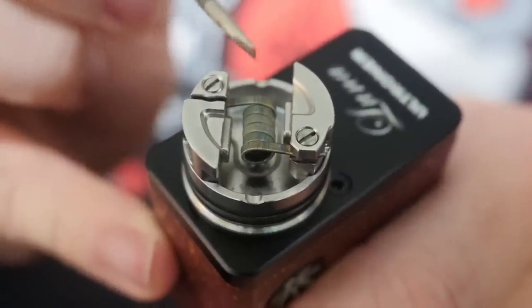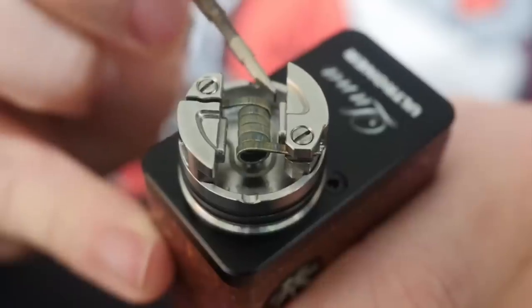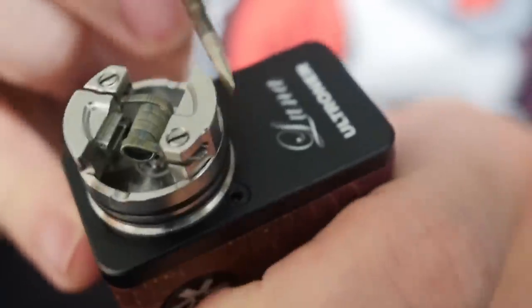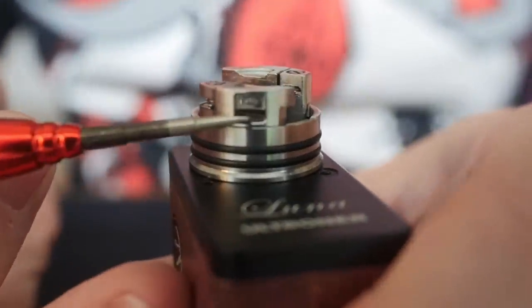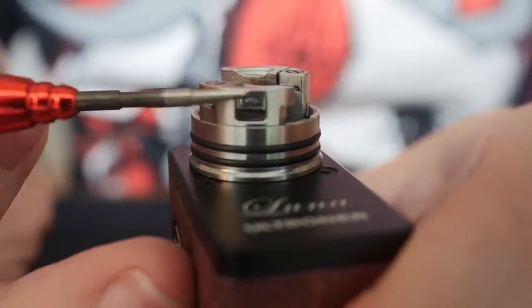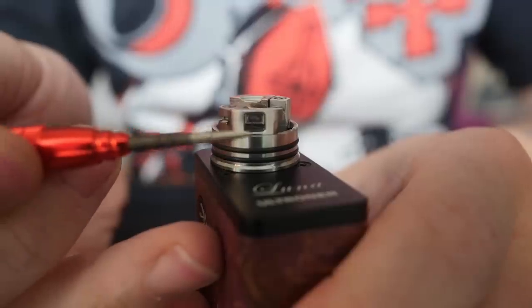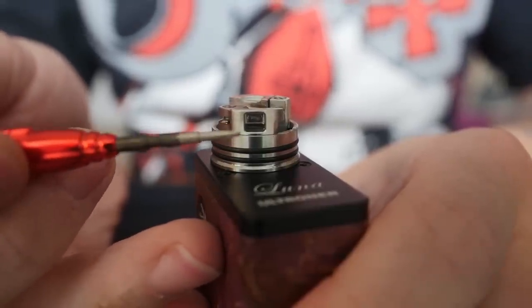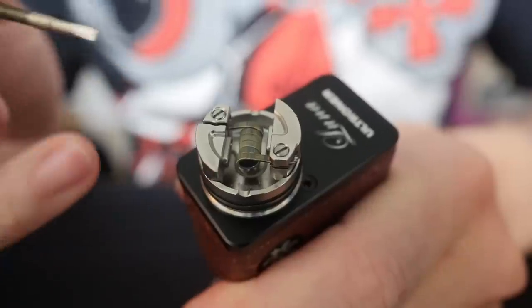That protruding design helps with juice leaking if you have the tendency to over-squonk. If you over-squonk this particular atomizer, it makes it really difficult for it to leak. You'd have to over-squonk it so much that the juice goes around and into the airflow hole, and then the juice would have to fill up the entire chamber and come out. I'm not saying it's impossible to make this thing leak, but it is difficult — you have to really want to do it.